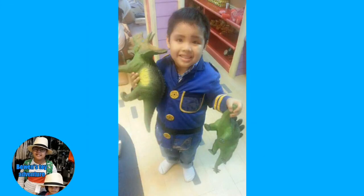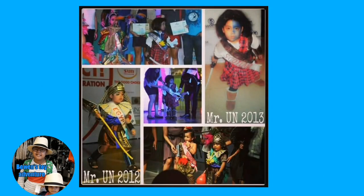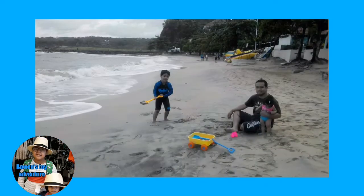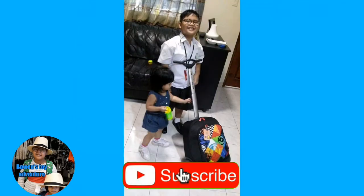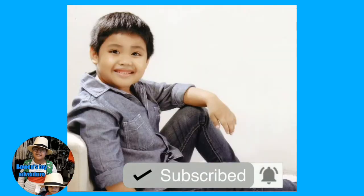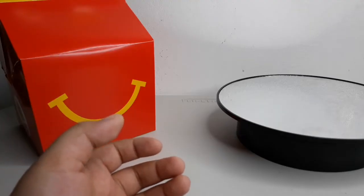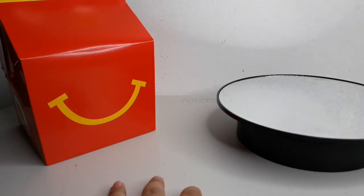Welcome to Bowen's Toy Adventure! Today I will be reviewing these Thomas and Friends Happy Meals.